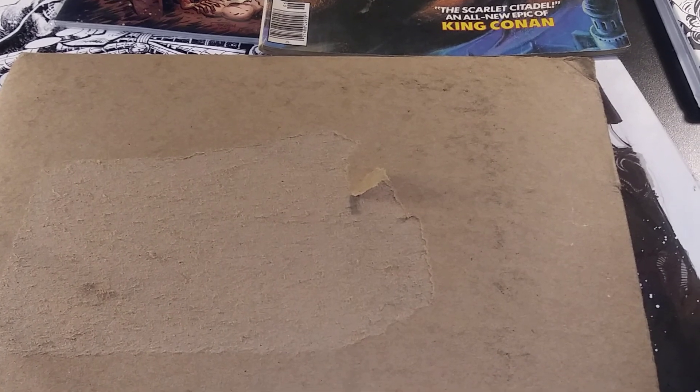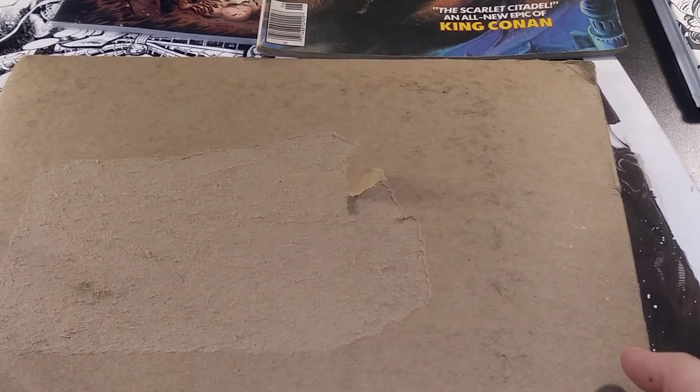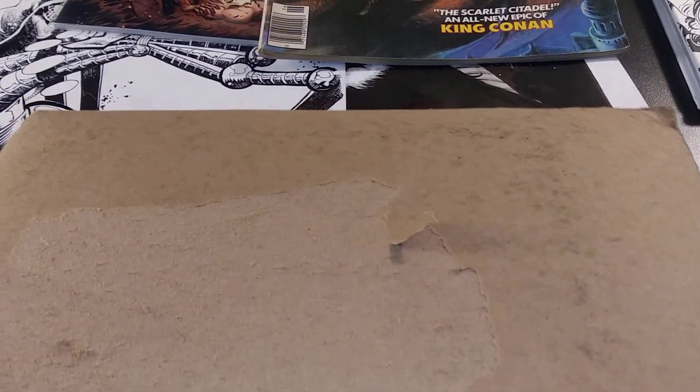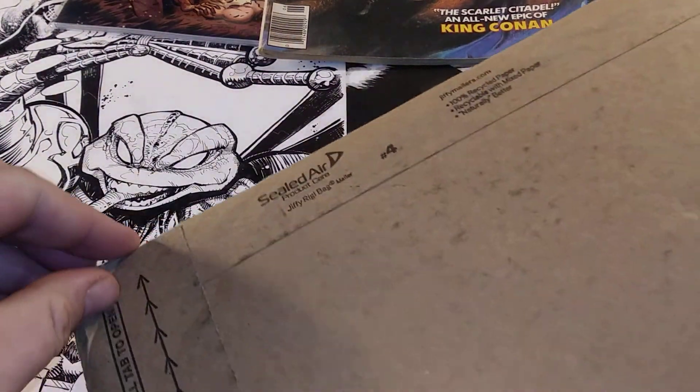Hey everybody, it's Avery, Studio 7.62. I got something in the mail today. I don't know what it could be. I wonder — let's open it up.